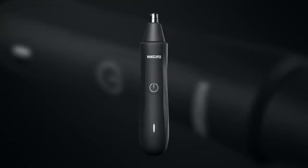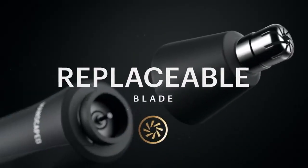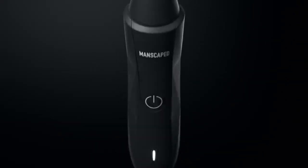Included in the package is the Weed Whacker Ear and Nose Hair Trimmer, which is waterproof and uses a 9,000 RPM motor powered 360-degree rotary dual blade system. That's some tech to get up in there. That is a mouthful.